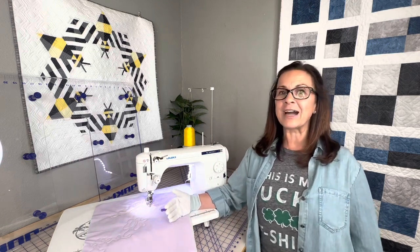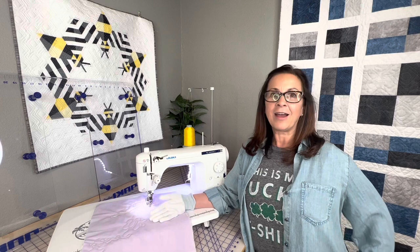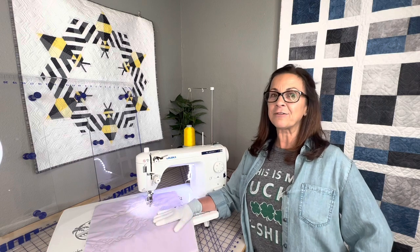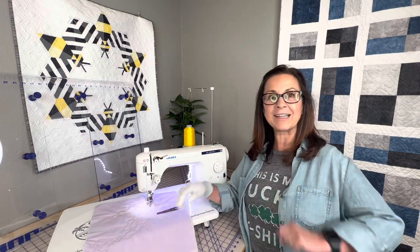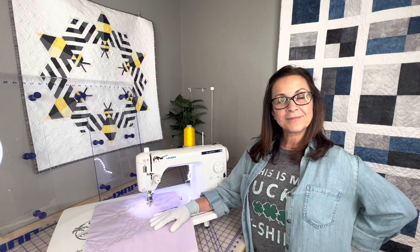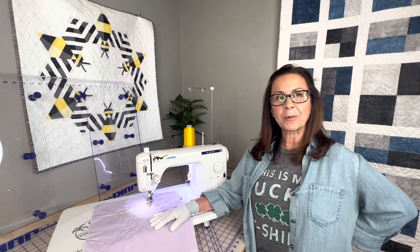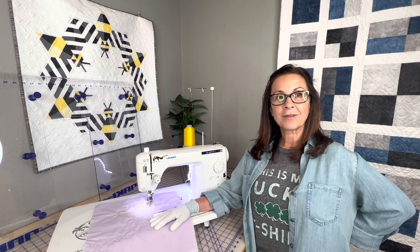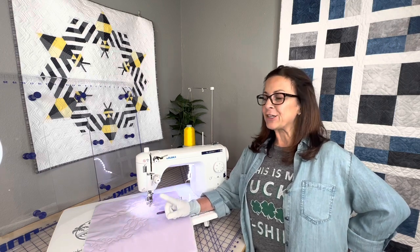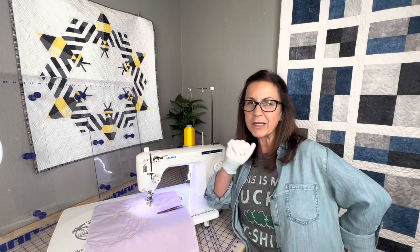I hope you guys enjoyed this. Make sure you like and subscribe to our channel. We will be posting every Sunday at 5 p.m. Eastern. Check that out and make sure you follow us on Facebook and head to JukiJunkies.com. Next week, stay tuned — I'm going to show you guys how to free motion quilt without a stitch regulator. Don't waste your money — I gotcha.